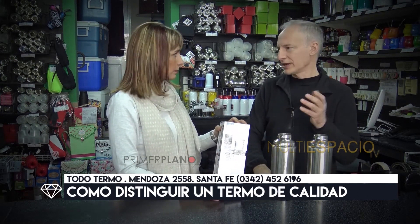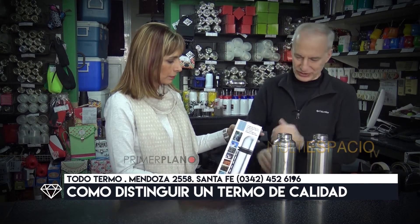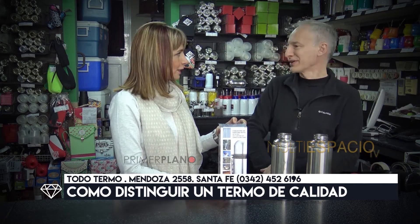Cuando hablamos de termos tóxicos, en el interior te das cuenta de que es de una calidad inferior. En los termos buenos el interior está arenado, tiene una terminación superficial muy buena. Era para mostrar un poco este tema de los termos tóxicos que andan dando vueltas.